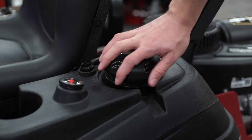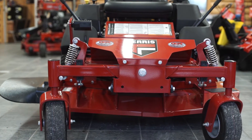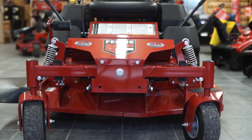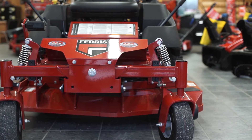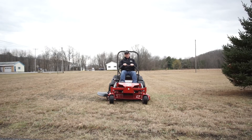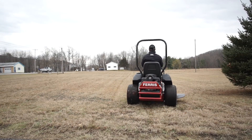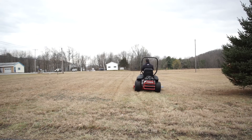The IS600Z comes with either a 44 inch or 48 inch ICD cutting system with a professional lawn striper on the 48 inch model. The mowing deck is a fabricated 10 gauge double top deck with overlapping welded corners and double reinforced side skirts as well as steel reinforced leading edges.